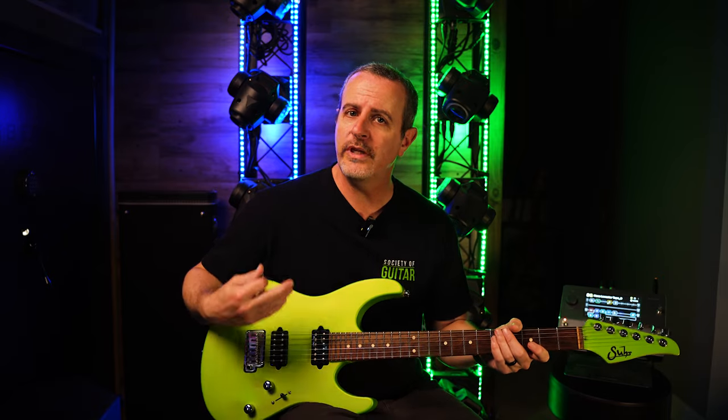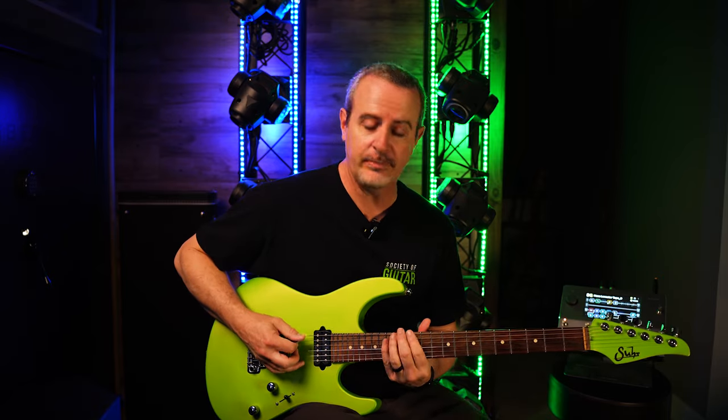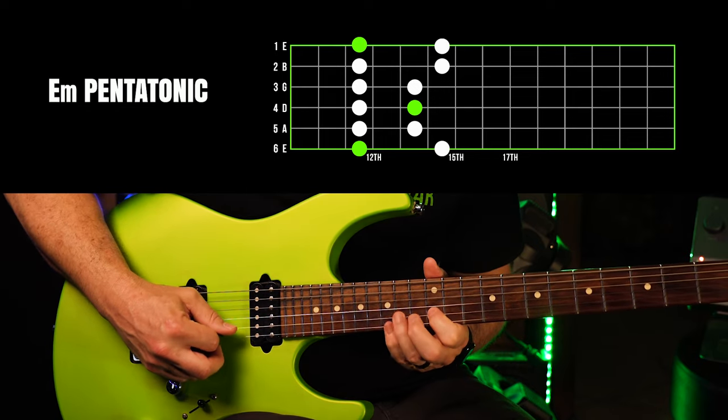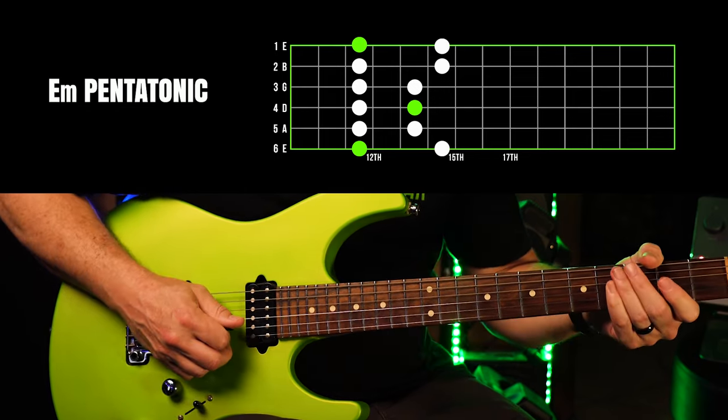Hey everyone, today let's do something that's not quite normal for most guitarists. When we play the minor pentatonic, we typically play this shape right here. Today, instead of that regular pentatonic, we're going to try the diagonal pentatonic. It sounds like this.